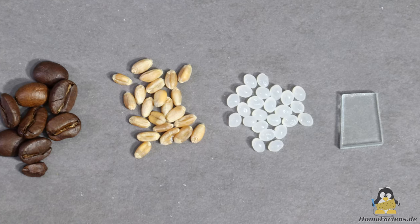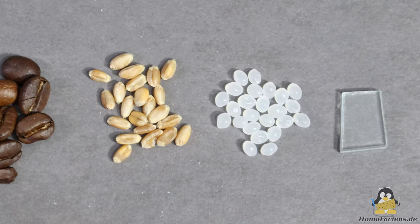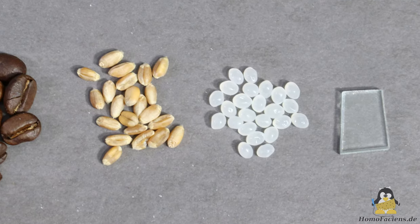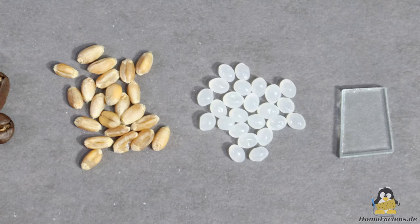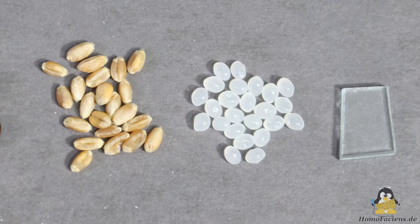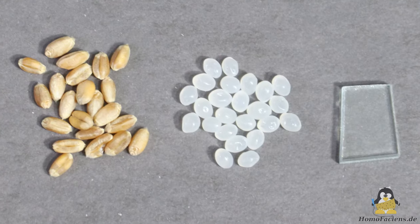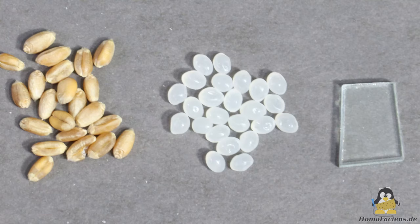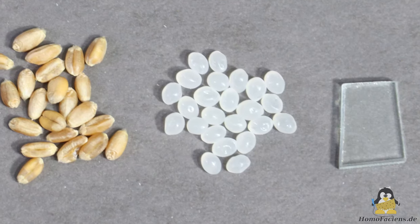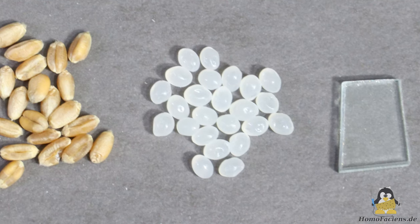Energy is required to shred materials — the smaller the grain size of the end product should become, the more energy must be used. There are only a few numerical values on the internet about how much specific energy is required to grind plastics. Anyone who can deliver reliable values is welcome to share them, preferably with a reference to the source. With simple experiments I will give you at least an idea of how much energy is needed.